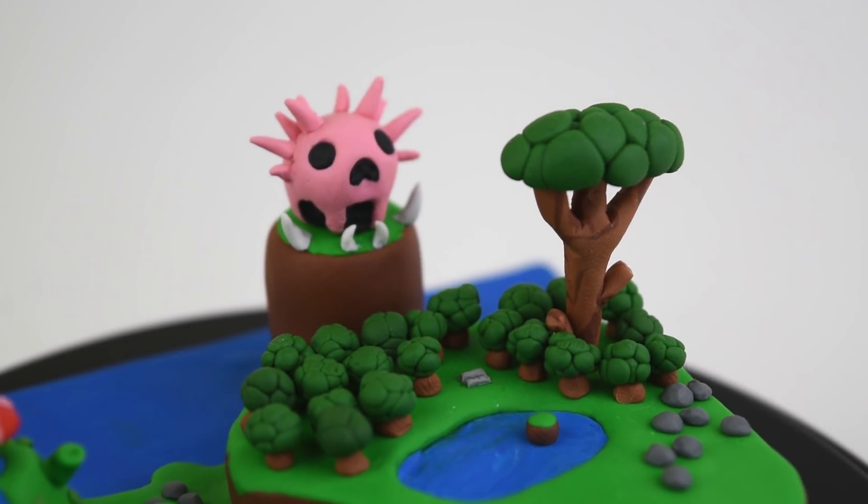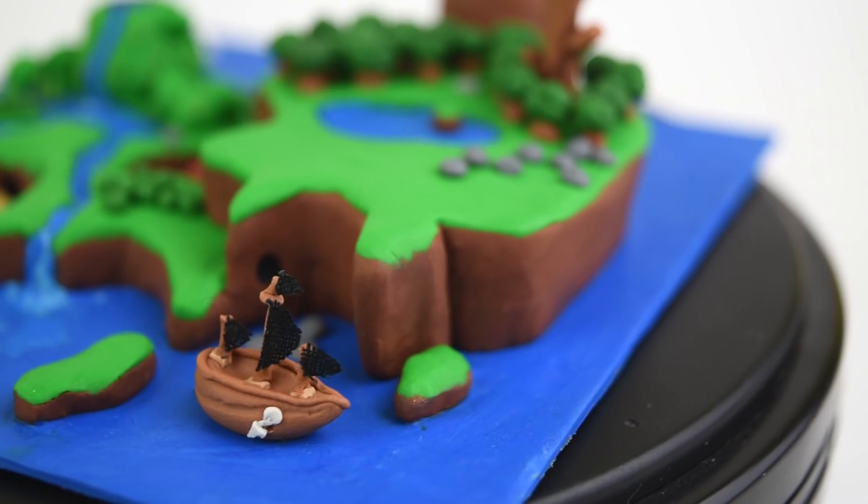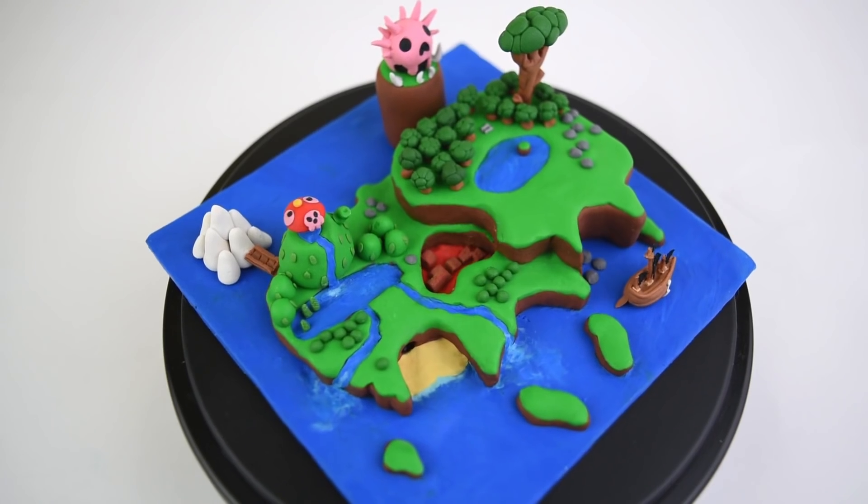Welcome back to another clay video. Today we are going to create the world map from Wario Land, Super Mario Land 3.